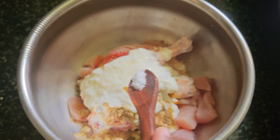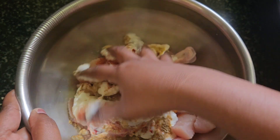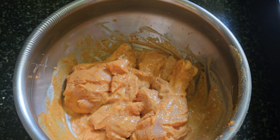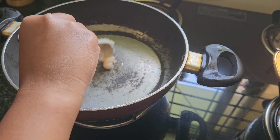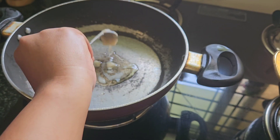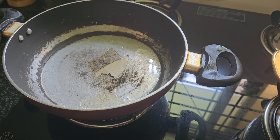Add some more olive oil. Add salt. Now let's marinade for 15 minutes. Now let's heat a pan. I'm going to add zero oil.